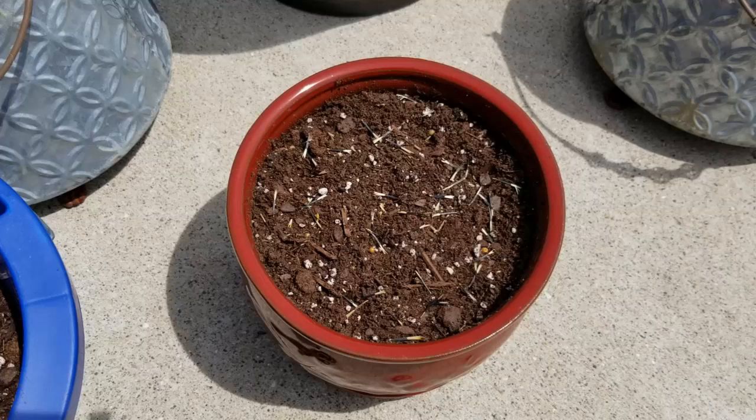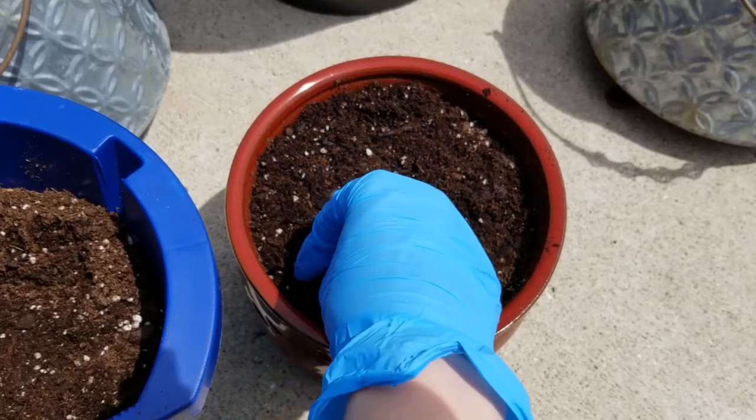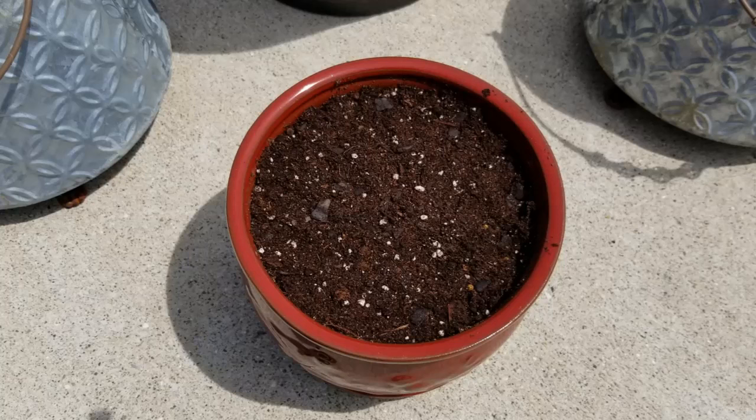So now I just need to cover these seeds with an even layer of potting mix, just about one fourth of an inch over the entire top. Then just use my hand and press lightly, making sure that the soil and the seeds have good contact with one another. And that's it. So all I have to do is plant up the rest of my containers, and then I can water them in.